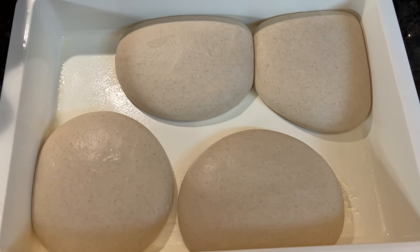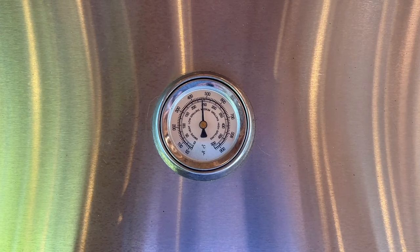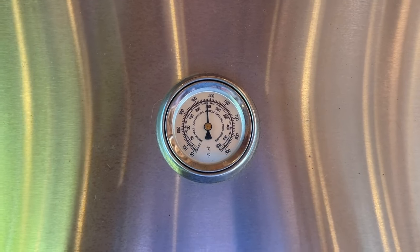After four hours at room temperature, here's what our dough looks like before we get it on the grill. On the gas grill, my goal is to get it up to about 500 degrees Fahrenheit before I'll launch a pizza.